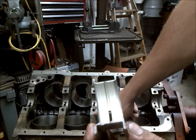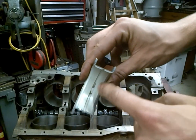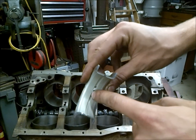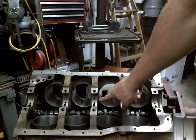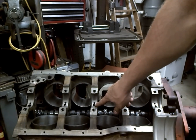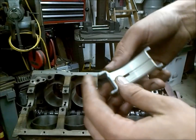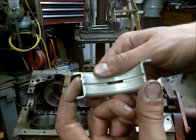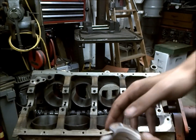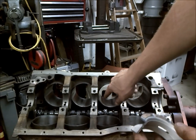That means towards the block side. If you're not sure, they'll have an oil drilling. Like this bearing has a slot in it here, and that matches up with the oil drilling in the crank. Also, they should have these little notches in the bearings, and those also line up with the notches in the block.